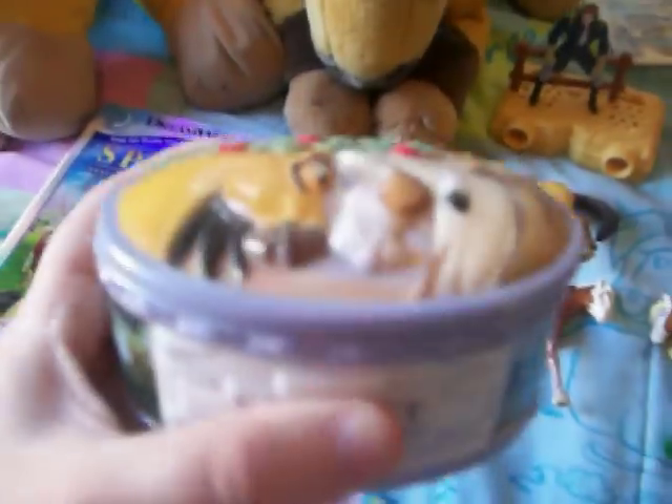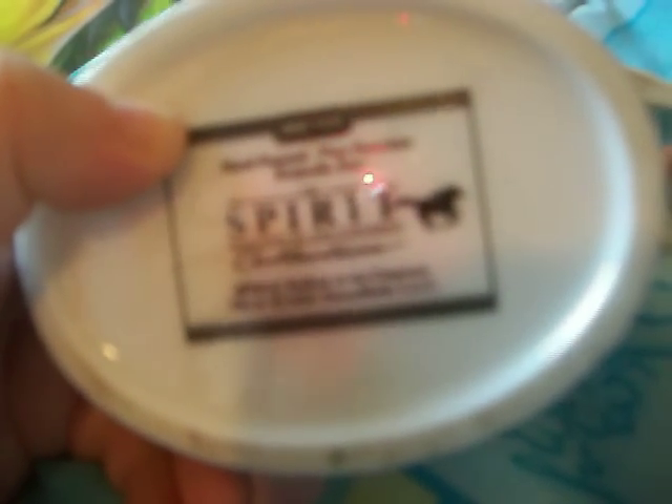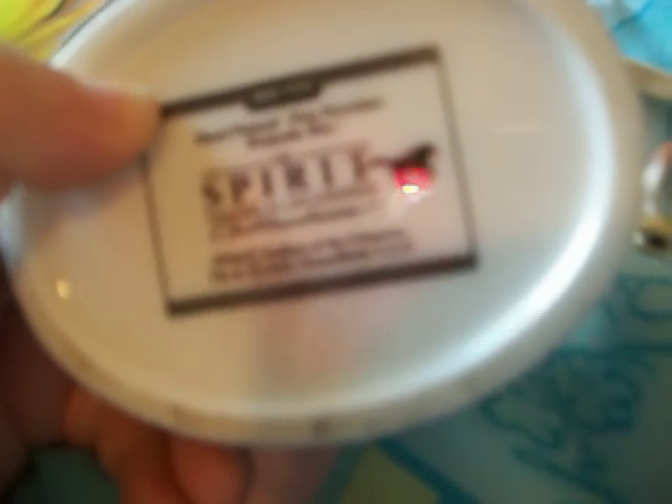This is an authentic Breyer Porcelain — I guess you could say jewelry box. Let's take a better look at this. This is really nice, this is one of my favorites actually. See, it's the Spirit: Stallion of the Cimarron. On the bottom it says hand-painted, fine porcelain, keepsake box, the Spirit: Stallion of the Cimarron Collection. There are pictures on the side, and inside it's just basically white. I left my jewelry in there, I didn't want to take it out.